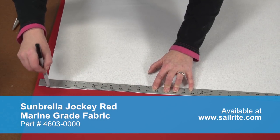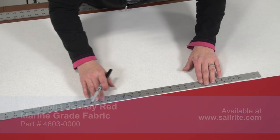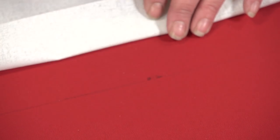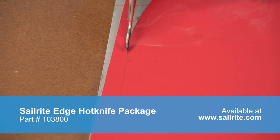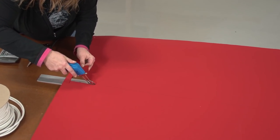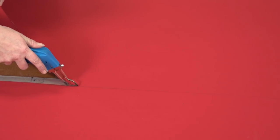Then she will label the plates for quick identification so we know which side will have the zipper installed. She is marking inside her seam allowance, which will be 3/8 inch, so it will not be visible when sewn. Sailrite strongly recommends cutting Sunbrella Marine Grade fabric with a hot knife to keep the cut edges of the fabric from unraveling. We are using the Sailrite Edge hot knife on top of a metal ruler to avoid damage to the table top below.